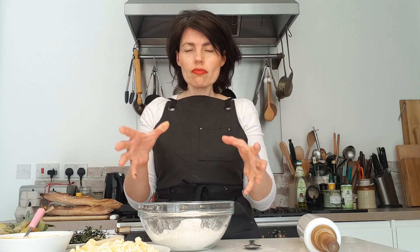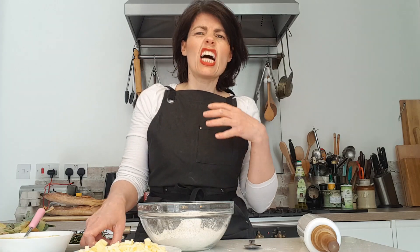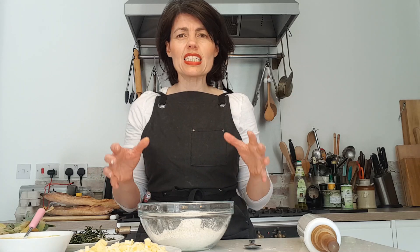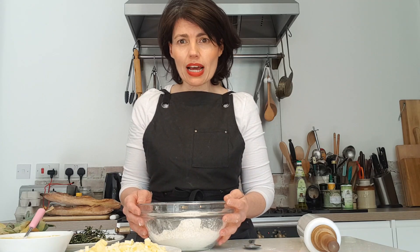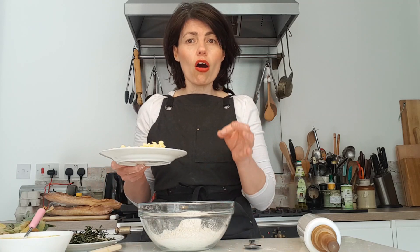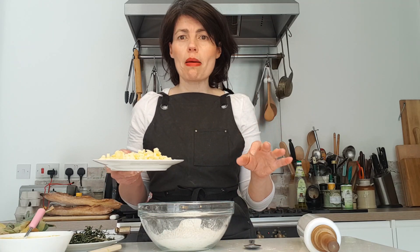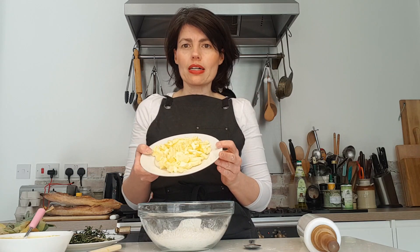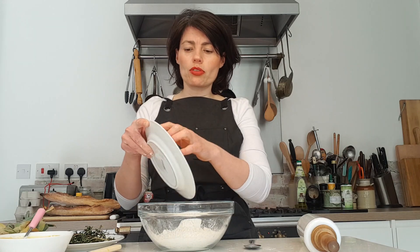The base of the dish is pastry, and we're going to make a shortcrust pastry today. It is so easy — all it is is plain flour and butter, and it's half fat to flour. That's all you need to remember. If you're using 200 grams of flour, you'll need 100 grams of butter. It's that simple.